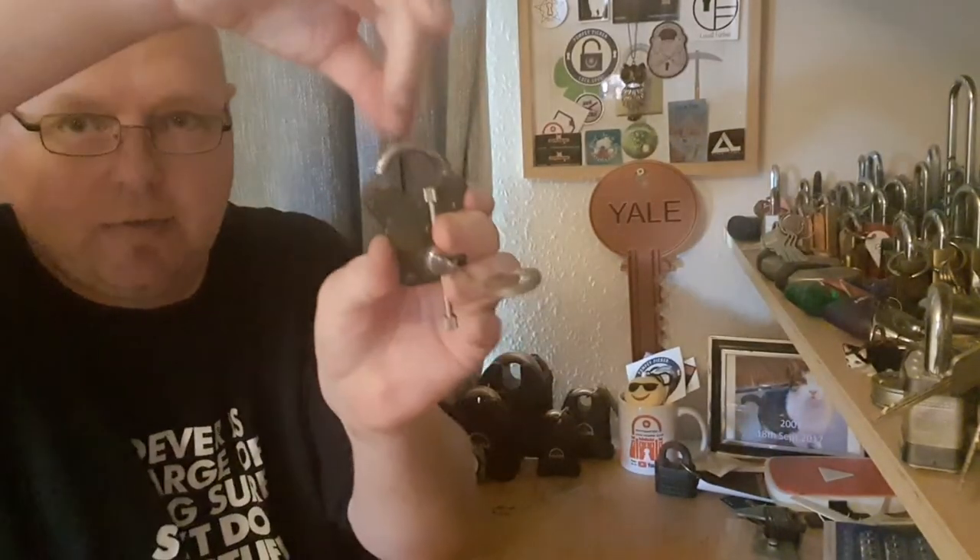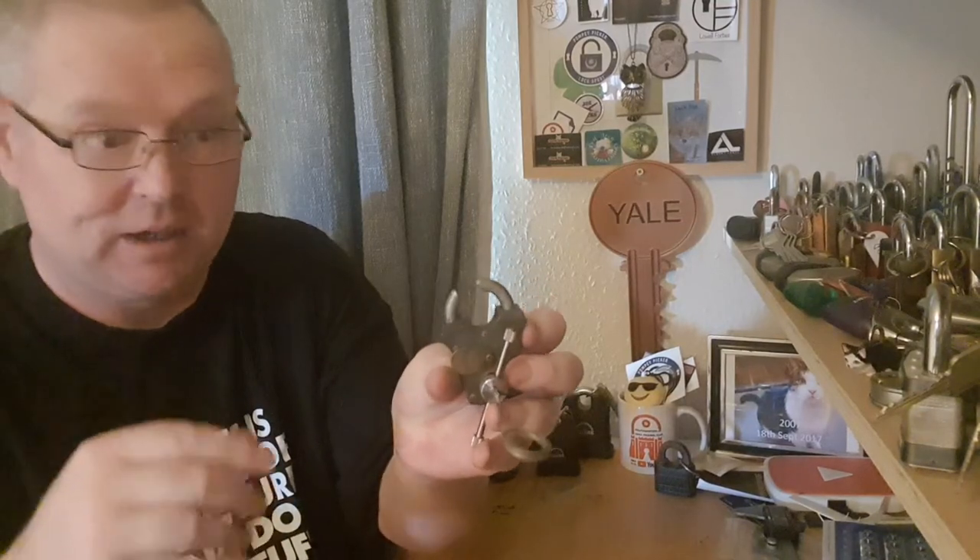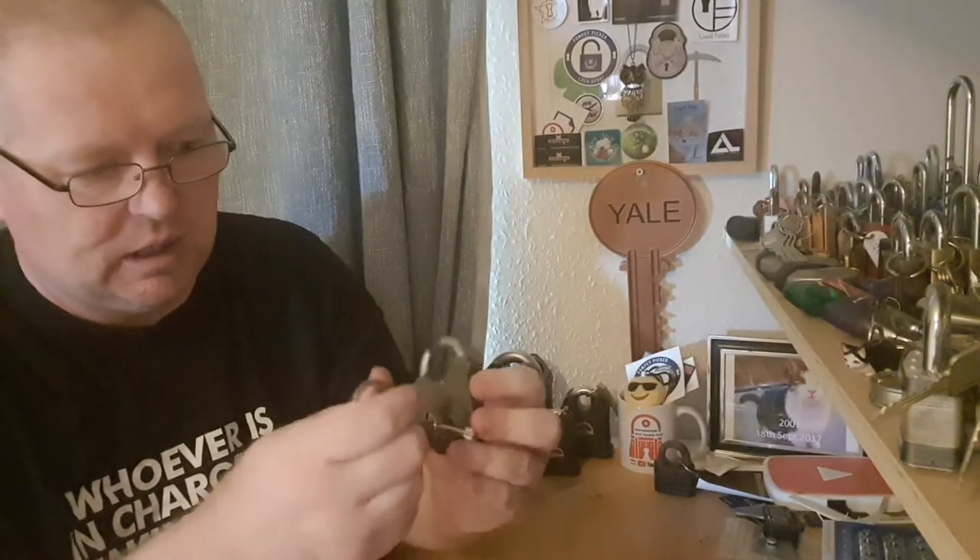Oh there it is! Yep, that's it now. One lever, and that took me a bit of trying. I just had a bit of a pick eye on. So that's it open now — I'll take this thing out if I can.